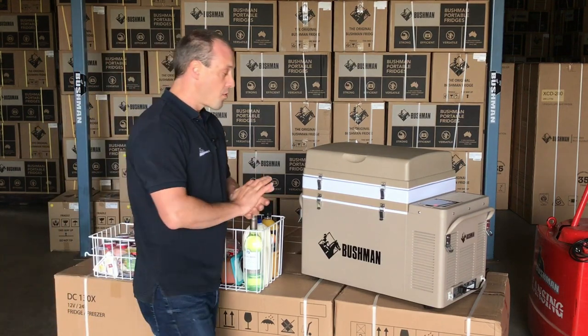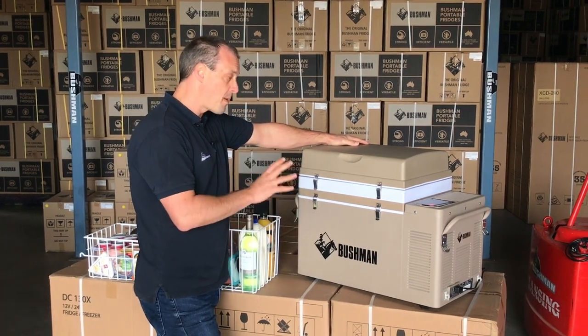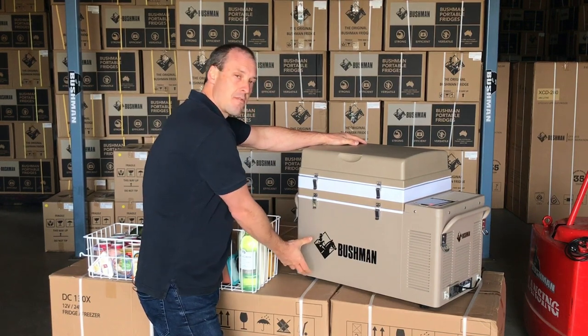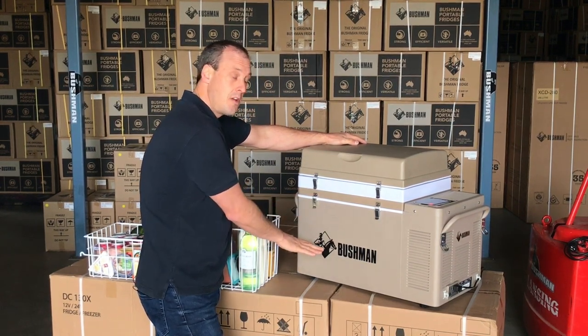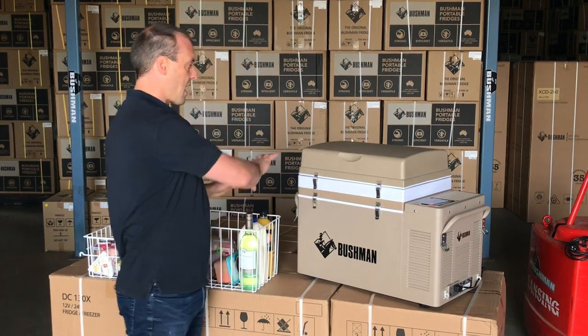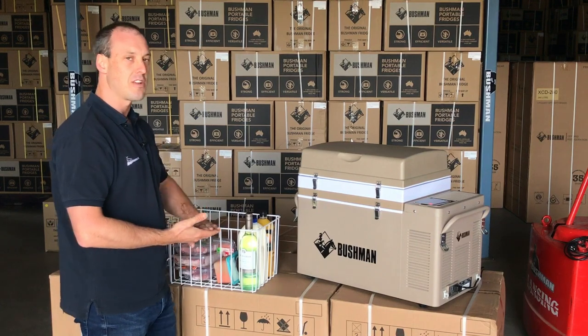you can also work with the natural thermodynamics of the fridge to split your cooling zones. What I mean by that is you can keep pre-frozen items in the bottom of the fridge and they will stay frozen. You can use the middle section as normal fridge, and right up the top is a good spot to keep fruit and veggies